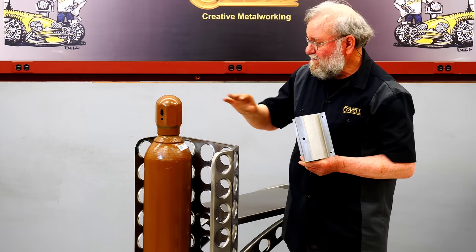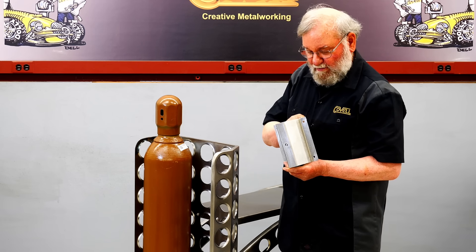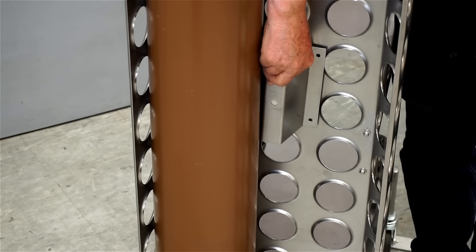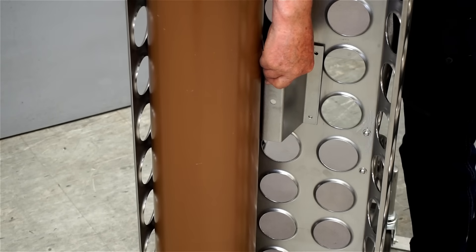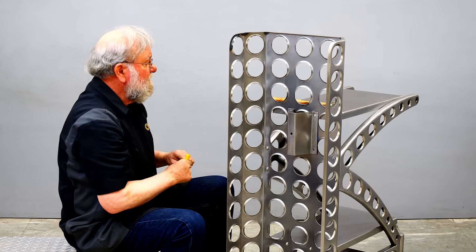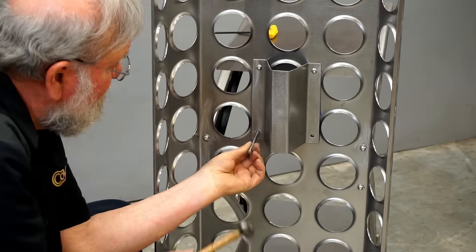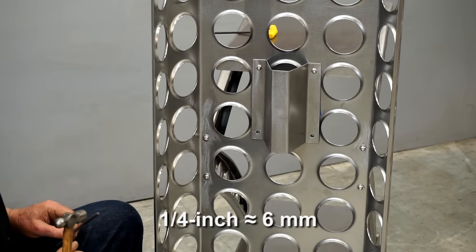Next I'll mount the bracket that holds the bottles into place on the cart. This bracket I've made has two holes in it, and these align with the screws that hold the top shelf into place. I'll get this screwed into place, then mark and drill the holes for the bottom two screws. The bracket's screwed into place, and now I'll mark the holes and drill them through with a quarter inch drill bit.